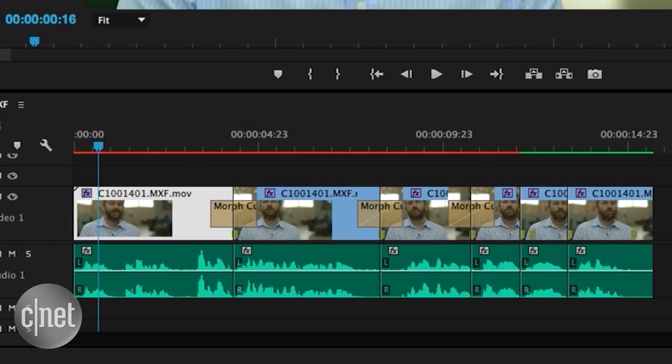Now, usually when you remove unwanted sections from an interview, you end up with a jump. A Morph Cut smooths out that jump so the viewer doesn't notice anything. Here's a demo from Adobe.